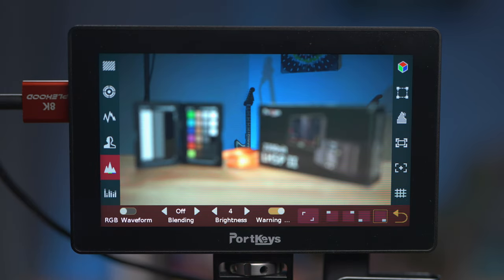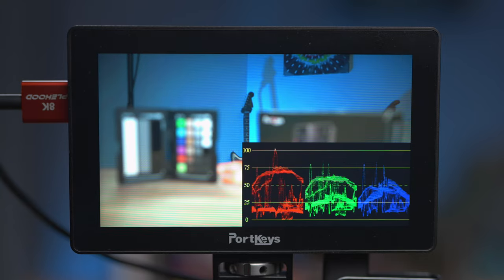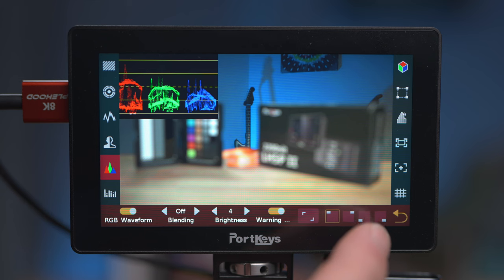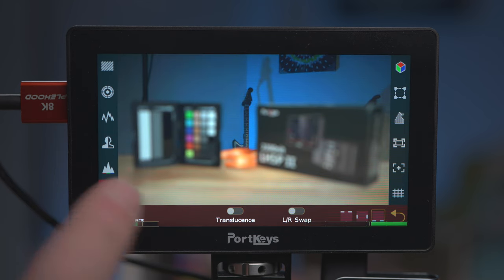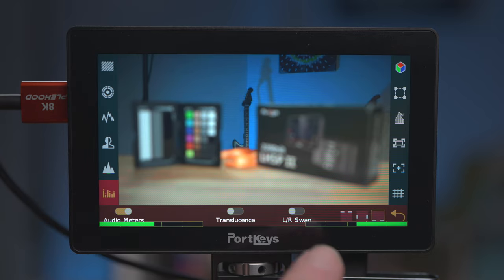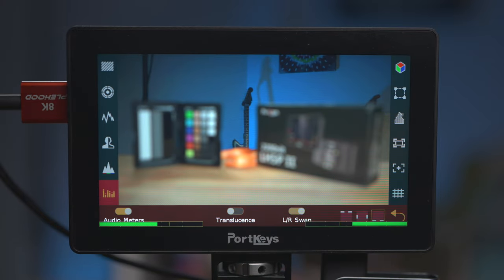Next we've got an RGB waveform, which works really nicely with similar controls to the luma waveform — you can adjust transparency, brightness/intensity, and there's also a warning option, although here when you go over the warning level the display turns white rather than red. Again you can toggle between two sizes and move it to any of the four corners. The audio meters are implemented quite nicely as well — it shows stereo signals, so with a stereo mic you get a good reference. You can put the meters at the top, bottom, or sides — I prefer the bottom as having them at the top causes me to reframe differently. You can make them semi-transparent and swap the left and right channels using a toggle.